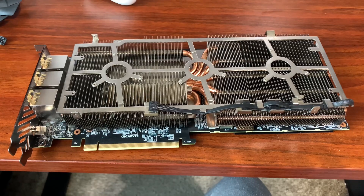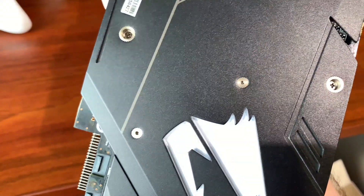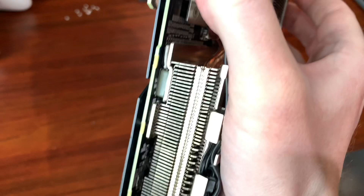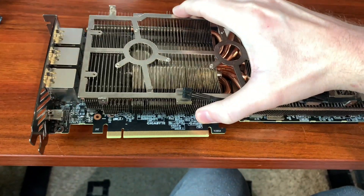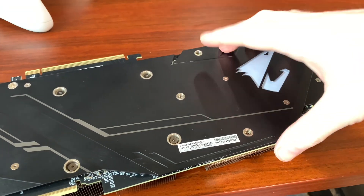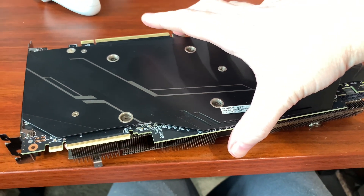I managed to pull the fan and shroud off, but I don't know how to pull the heat sink off. There are obvious screws to unscrew, but then there are these other screws that tap into something else. I wasn't sure if those go into just the back plate or also into the heat sink itself. I found a video showing how to take this apart - those nubs are just used to screw the back plate down to the PCB, so unscrewing all these screws should let me fully pull the heat sink off.